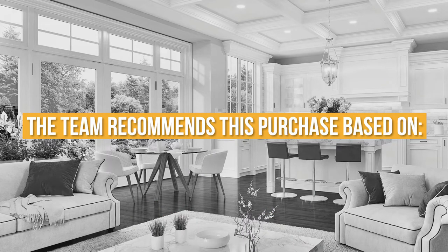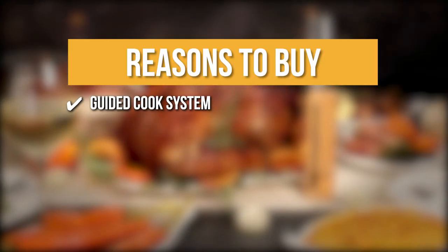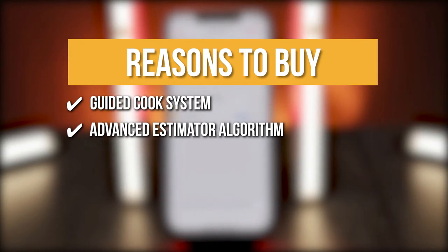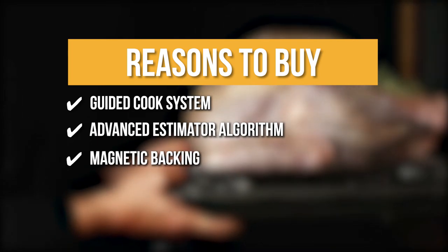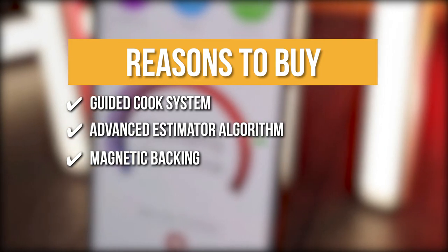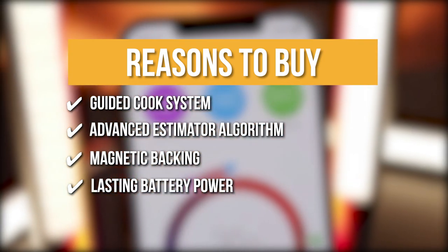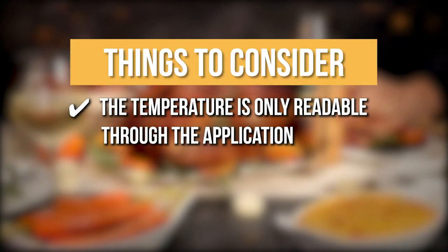The team recommends its purchase based on the following. Guided Cook System: this guide takes you through each stage of the cooking process to ensure perfect and consistent outcomes. Advanced Estimator Algorithm: thanks to this feature, you can estimate how long it will take to cook and rest your food to help you manage your time. Magnetic Backing: it secures the object to any metallic surface, making it easy to access. Lasting Battery Power: the dock may charge the probe up to 100 times with a single AAA battery. The thing you should know before you buy is the temperature is only readable through the application.